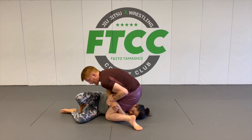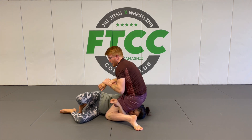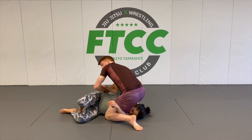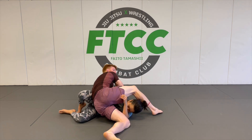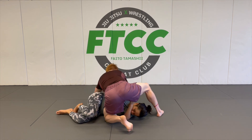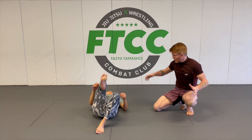We're going to do the regular Kimura here. I pull up, get my chest to the elbow first, pull up with my back, put the hand behind the back, then try to drop your elbow behind the back and sprawl back like this. Once you get the hand on the back, it's going to be really hard for her to straighten her arm out or try to get out of the Kimura.